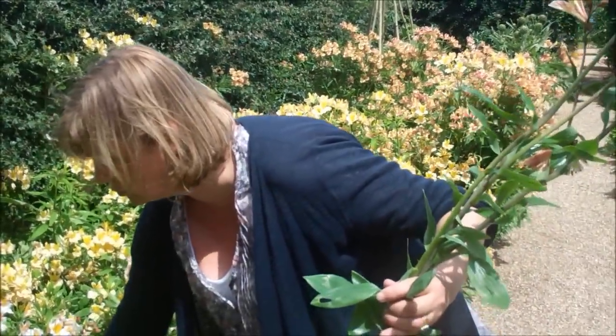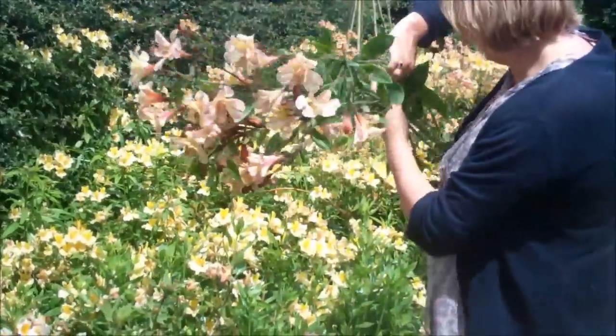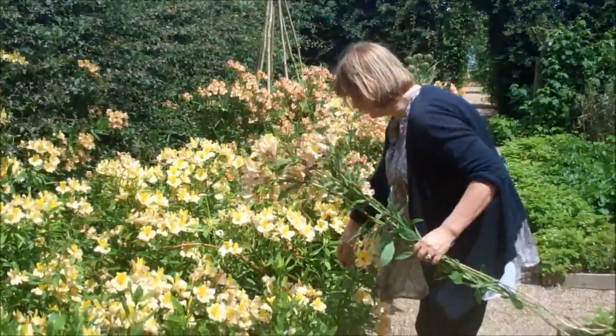And so you actually perpetuate rather than curtail your harvest. That's how you should always harvest your alstroemerias, whether they're inside in the greenhouse or outside like these hardy ones.